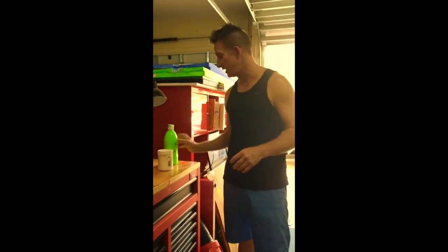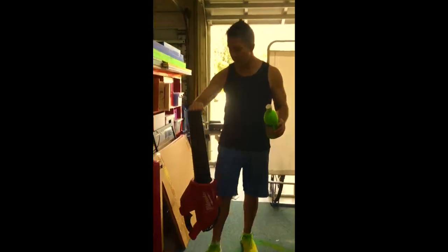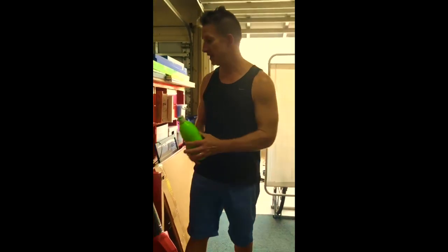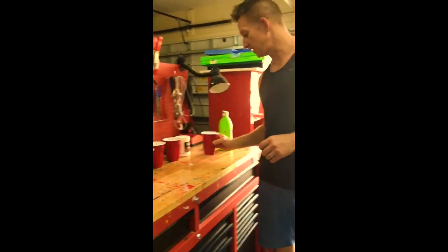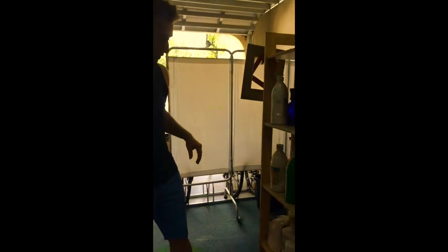I am going to show you guys today a video on how to use a leaf blower for creating a pretty unusual painting with acrylics and kind of the watered down acrylics. I also added some of the Liquitex Gloss Super Heavy Gel into it as well, because I think that in the end it will be a cool effect with the Gloss.